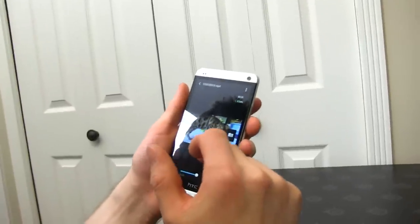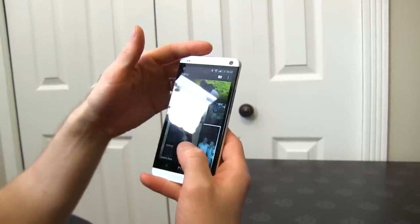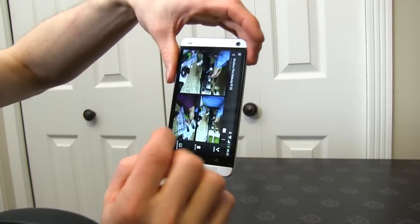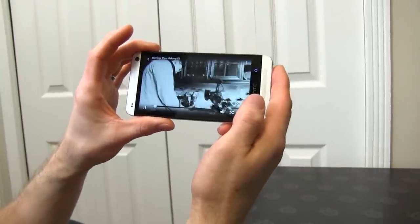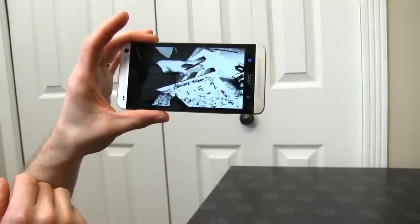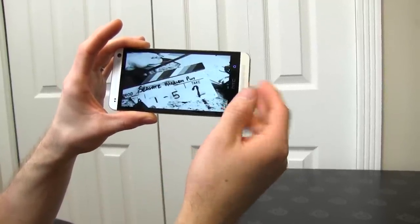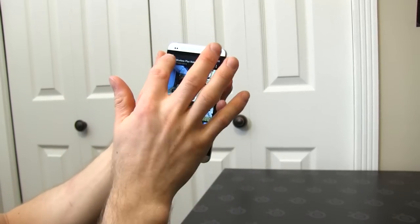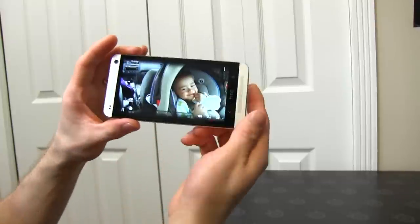Check out the gallery for a minute — I want to show you guys the highlight reel feature. So here it sorts things into events. I can pick a day. You can move things in and out of different events, and up at the top it has a highlight reel. It'll automatically set it to music, add a bunch of cuts, and add some kind of effect. I'd love to see what HTC is going to do with this over time in terms of adding more music and effects. It's a really neat way to review the photos and videos you took throughout a day in about 30 seconds.